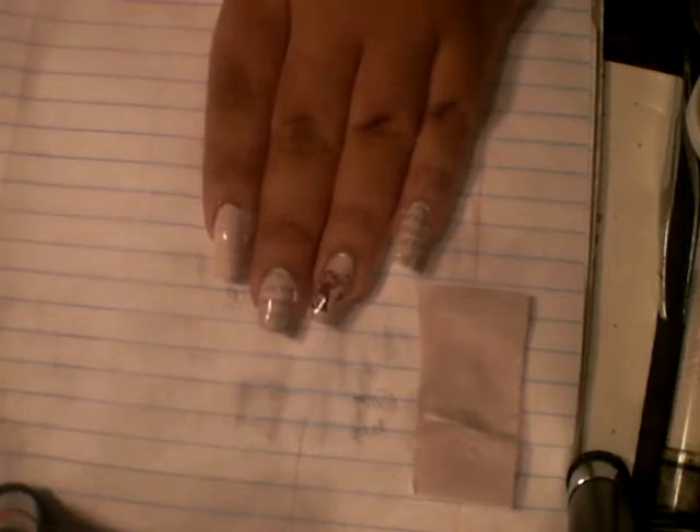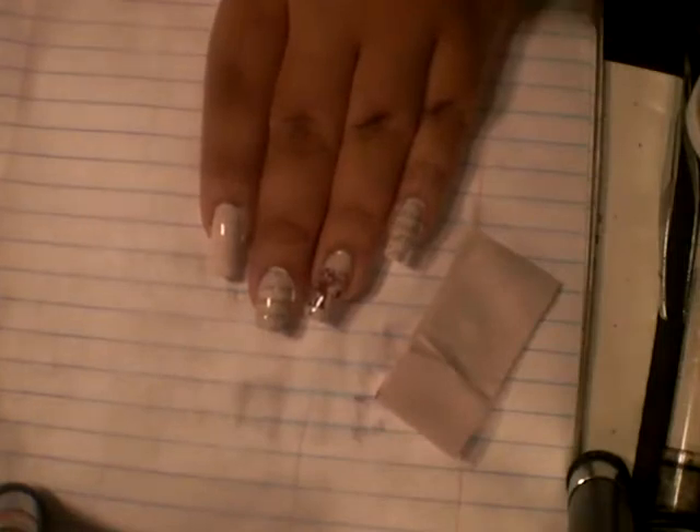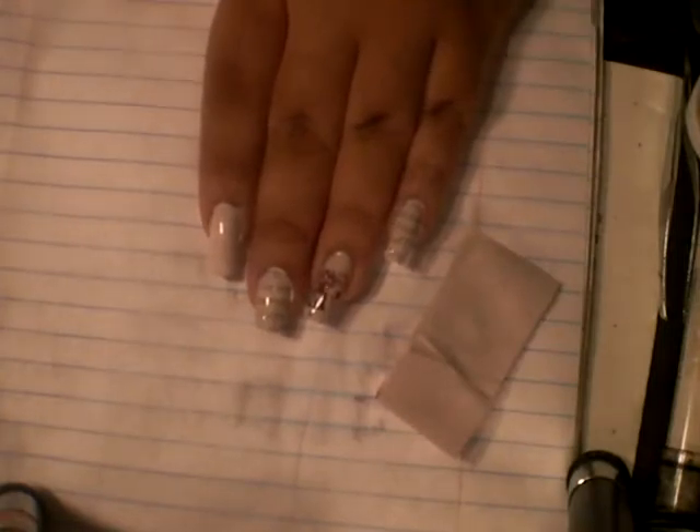There are a couple different ways you could do it. But all you're gonna need is some tweezers — which I guess is kind of optional, but you don't want to get the liquid all over your hands. Also some witch hazel, and either a little picture you want to put on there. You can get pictures from magazines, newspapers, whatever.